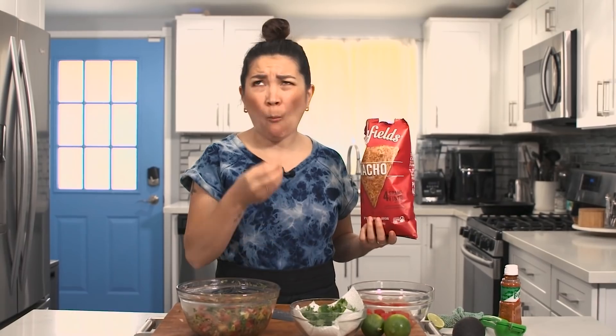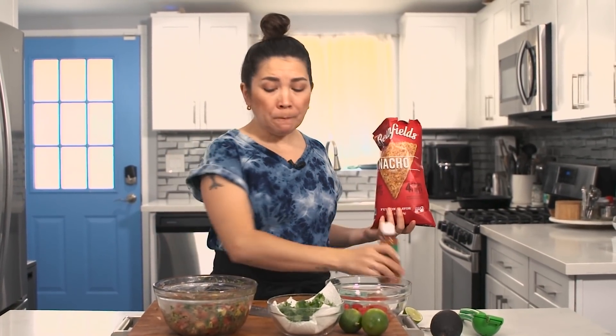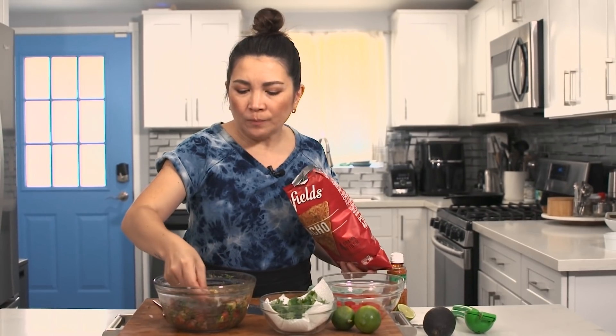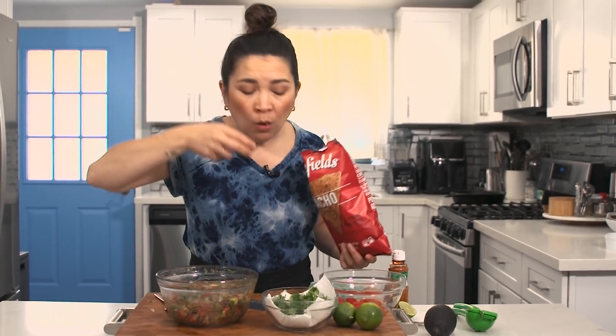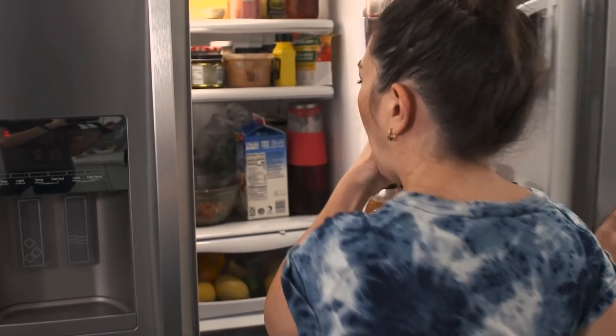You can put this salsa on mango, pineapple, watermelon — anything. Even on avocado toast, it would be amazing on thick sourdough or rye bread. So good! We'll put this in the fridge until we're ready to plate everything up. Let's move on to the refried bean dip.